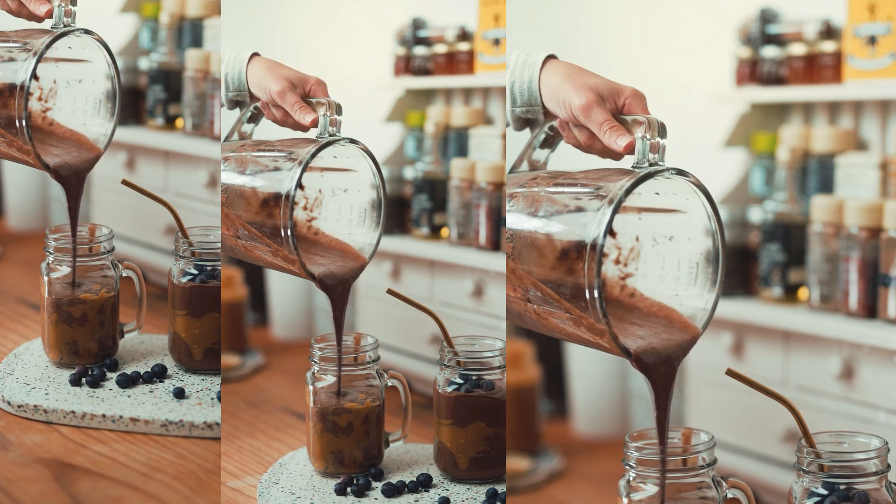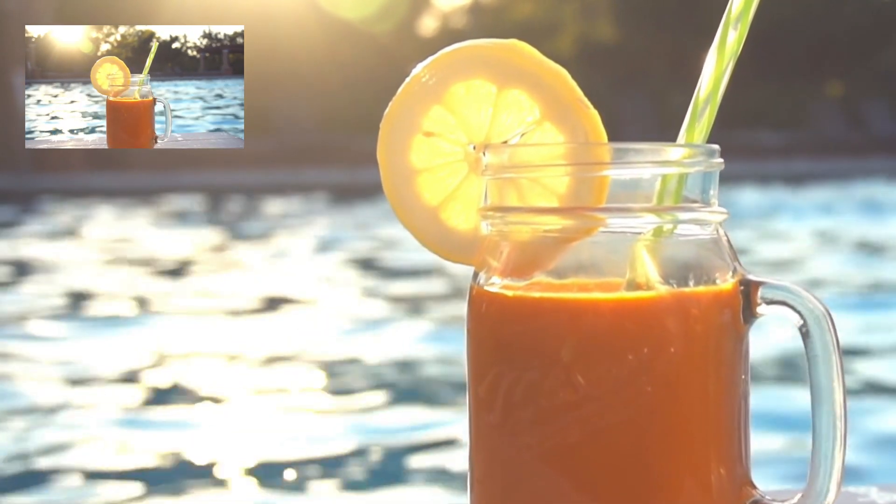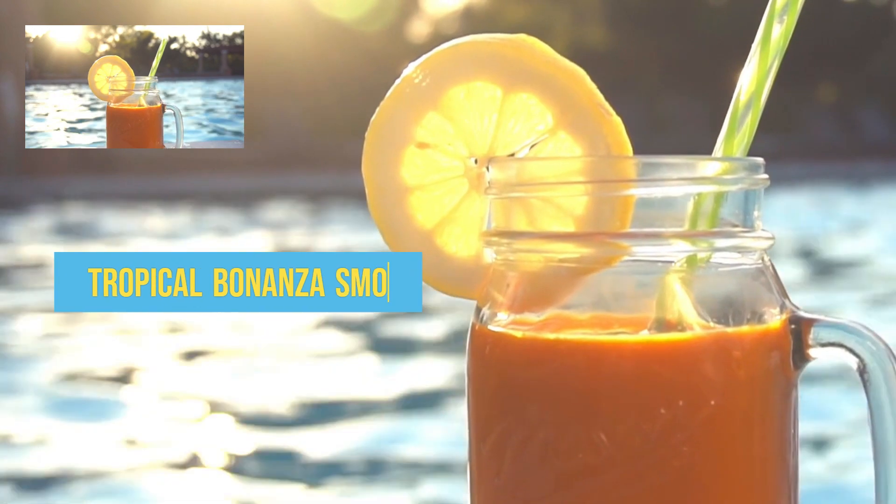First, combine all ingredients in a blender and blend until smooth. If needed, add more almond milk or ice to adjust consistency according to your taste. Drink immediately.